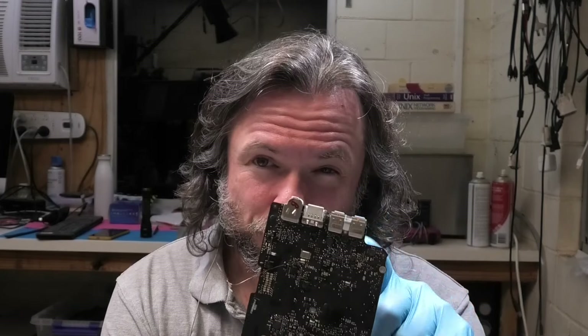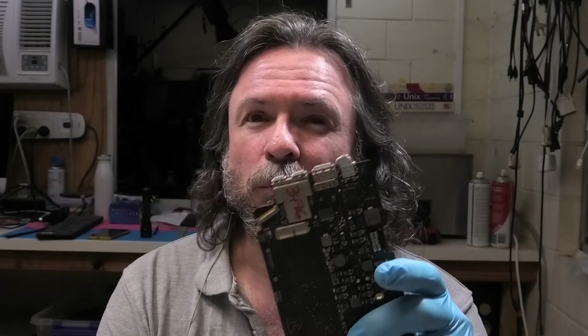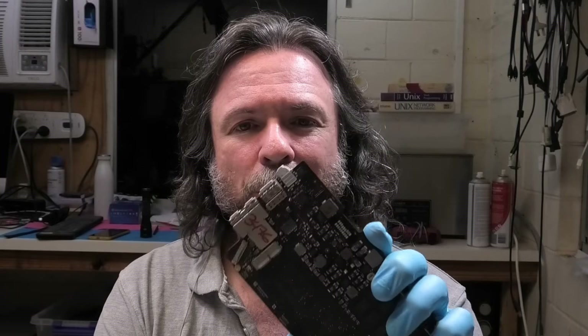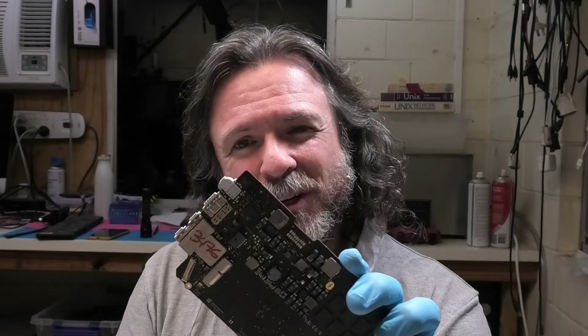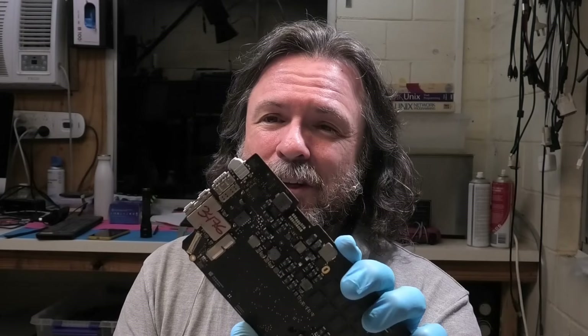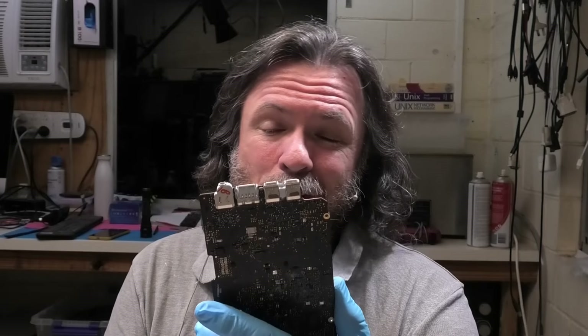Hey everyone, if you're anything like me, you're okay as a tech, but one thing that really puts a dread in your soul is trying to remove connectors from these boards. Particularly if you want to do a clean job without burning the board, damaging the board, or maybe not damaging the connector. Maybe you want to transplant the connector to another one. You can do it, but 50% of the time you probably stuff it up and melt things. I'm one of those people because I just don't do a good enough job.